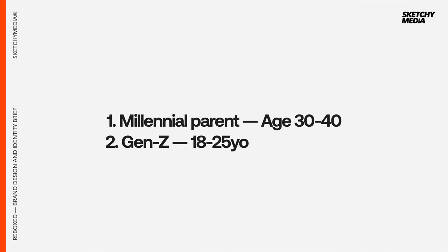The demographics — we've already highlighted our two key demographics. With this brief it is a millennial parent, possibly 34 years old, and it is a Gen Z, 18 to 25 year old person. So we've got quite a job here to create something that sits in the middle of both of them, as those are the two target demographics of the business.